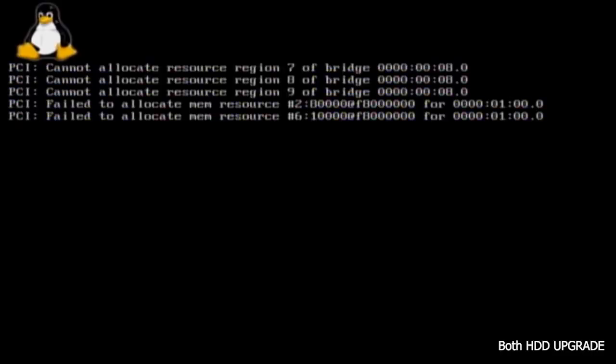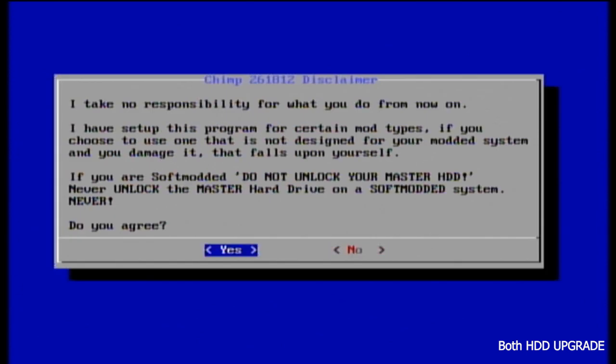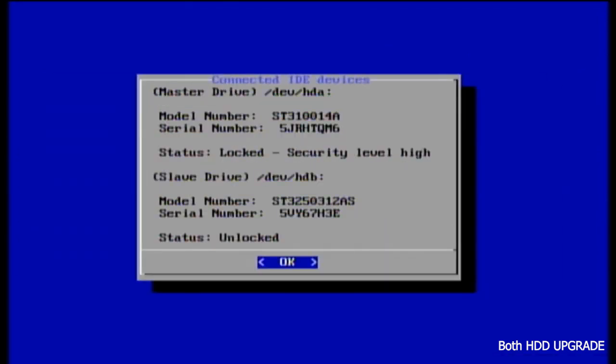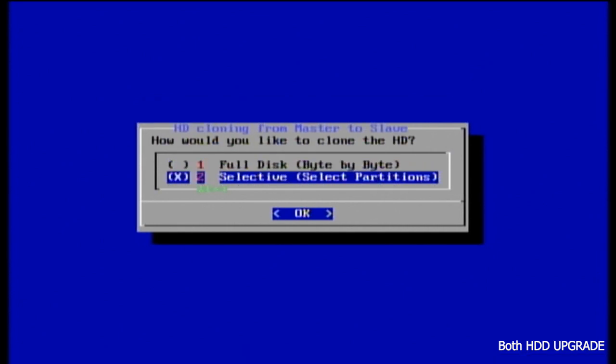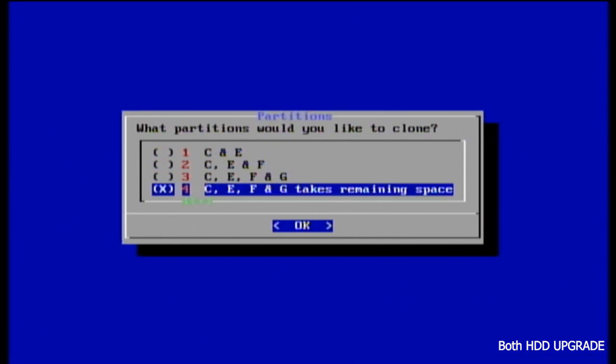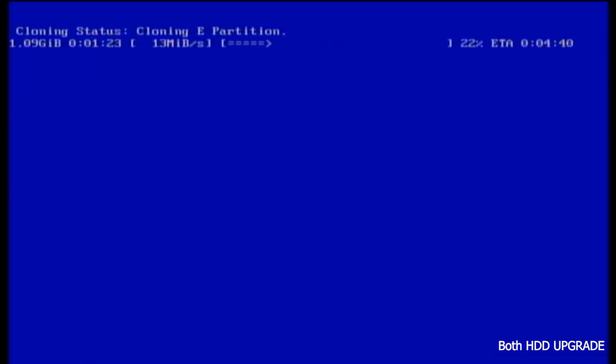Back on the original Xbox, press A. We're going to select number two — soft modded Xbox — and say yes to agree. We're going to scan our IDE drives and you can see we've got two hard drives here: master and slave. Go down to two, select selective, then go to option four. To select option four you have to press X and then confirm yes. Now our slave hard drive is being formatted and our hard drive is getting cloned.